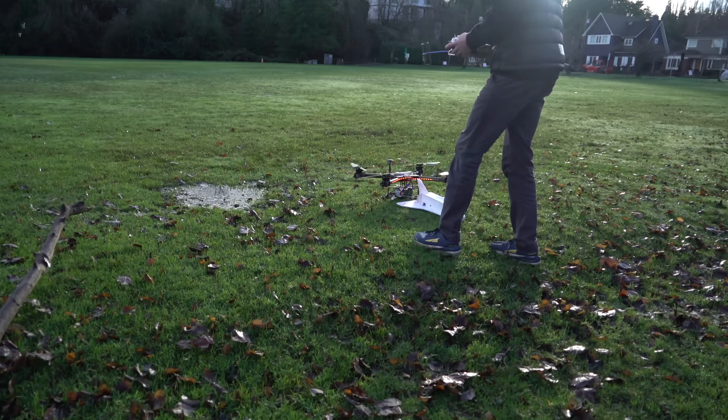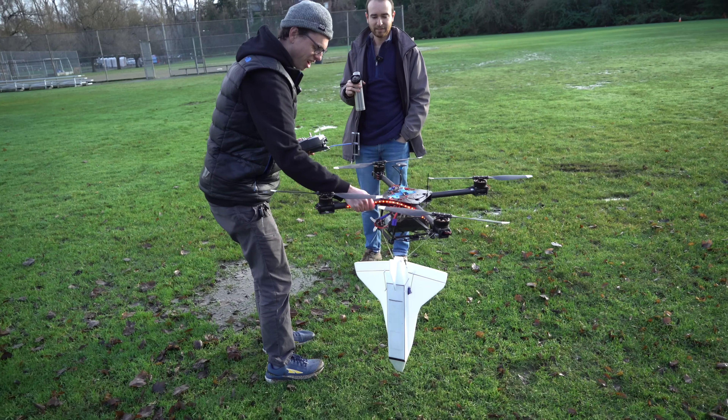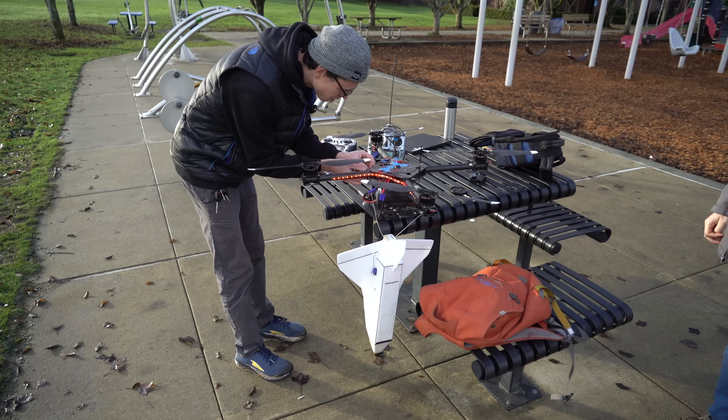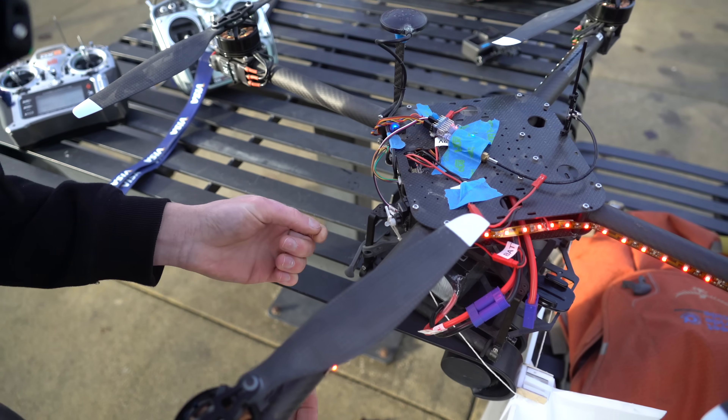That was pretty sketchy. We realize we hadn't tested the drop mechanism. There's just a little tiny plastic burr that's catching the string, so we shave that down and it should work.